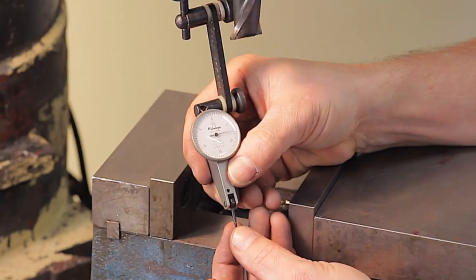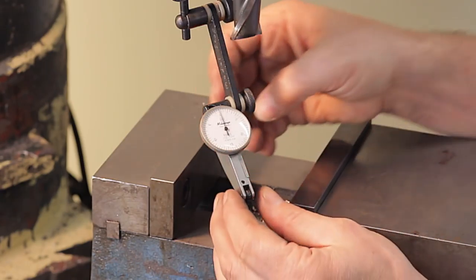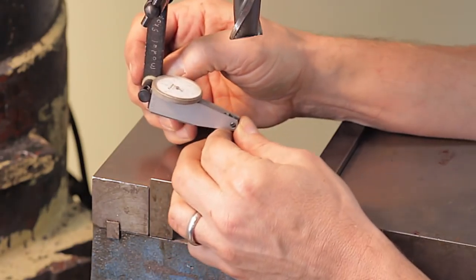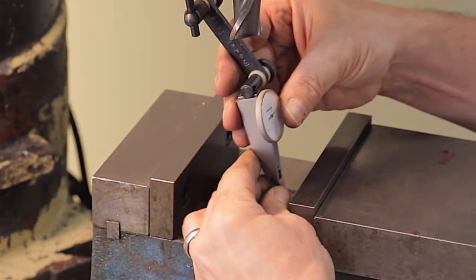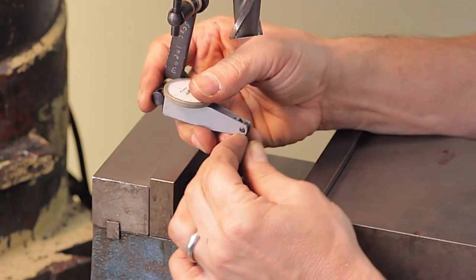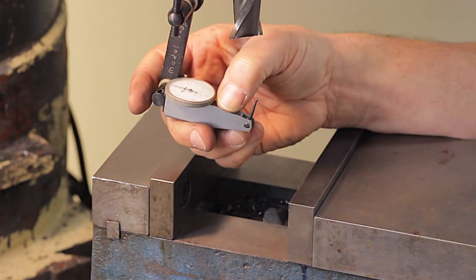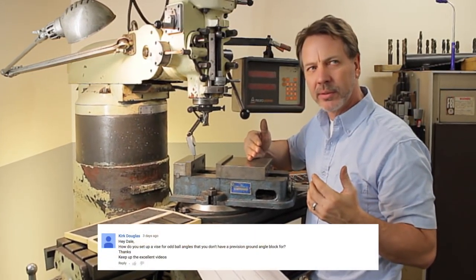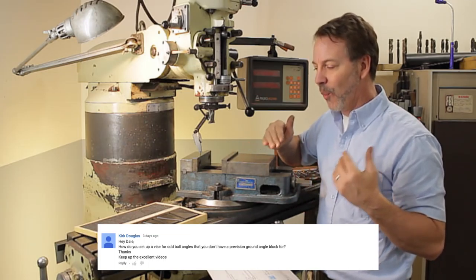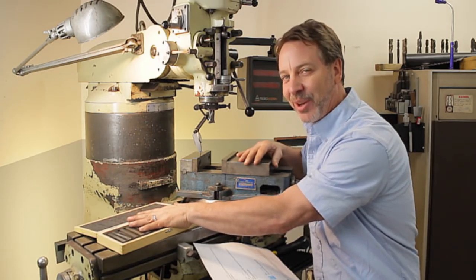Another viewer wanted to know more about the Mitutoyo test indicator — Mitutoyo makes one, Brown and Sharpe makes one, everybody kind of makes one. He was curious more about the probe and how that gets set up. It's actually a friction fit where I can change the angle of it and set it up in any way that it needs to be. So if I needed to read the test indicator at a particular angle, I could do it. It's a great system that allows that probe to go in almost any direction it needs to, to help get the indicator into the correct angle.